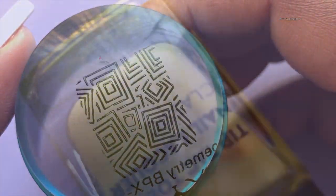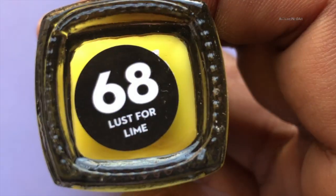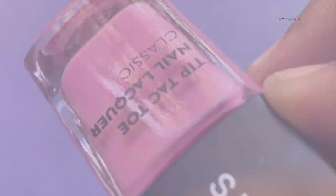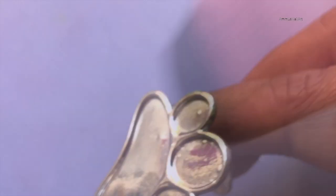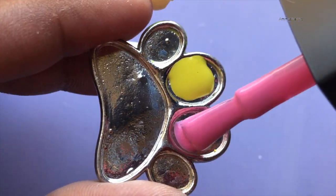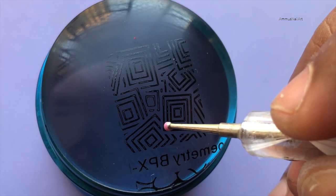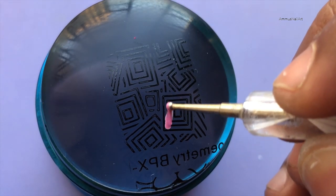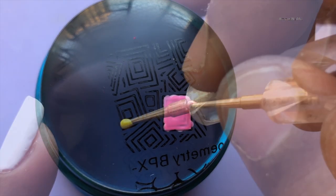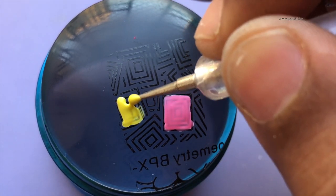I'll be filling the images randomly using some pastel colors from Sugar. All items used in this video are listed in the description box, so if you're interested you can check it out. Now I'm filling the design randomly using the pastel colors, and after that I'm going to keep it aside for about a minute and then transfer the design to my nails.